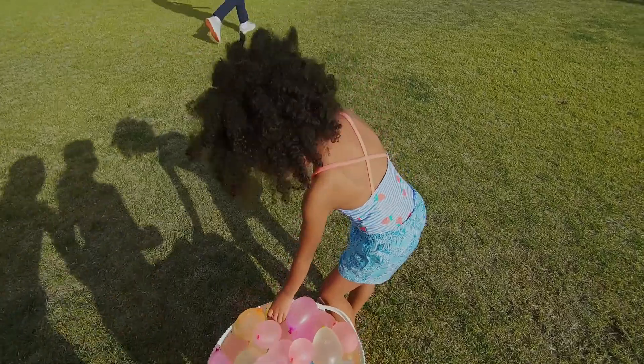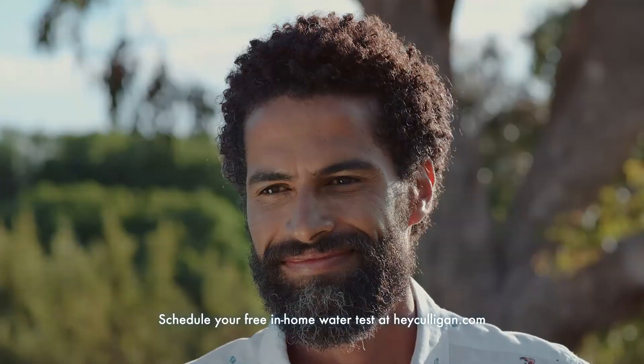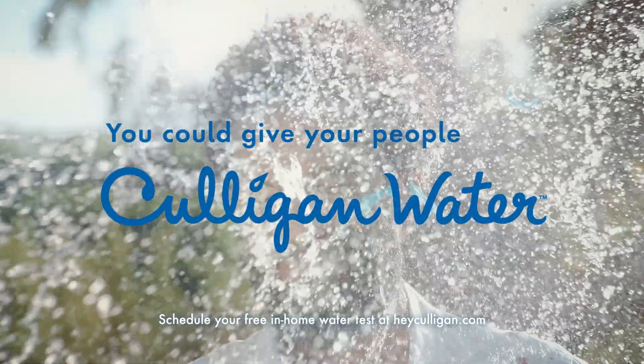Culligan water's a perfect this-little-guy treat. Washers for dishes, washers for clothes give the Culligan treatment to those. The list goes on, but you get the point, sorta. You could give your people Culligan water! Culligan water.